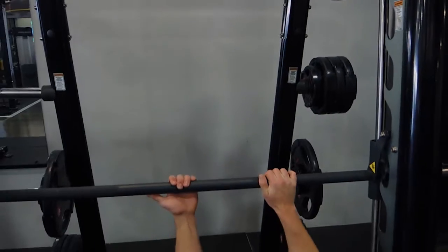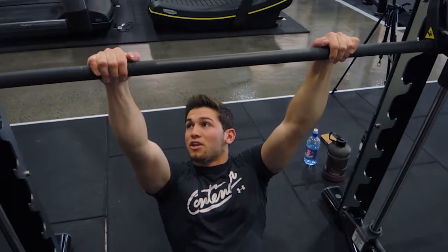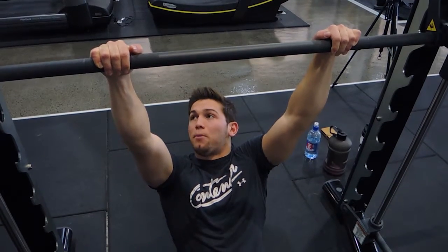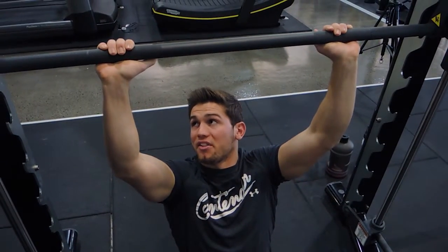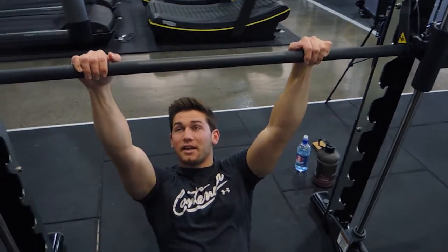You want to pull this way so that if you pull in that direction, it can't un-rack itself. Make sure you're in a position where the safety rack is being pulled towards you — that way it's going to be safe.